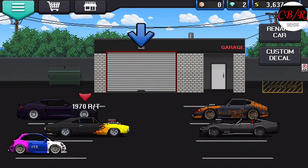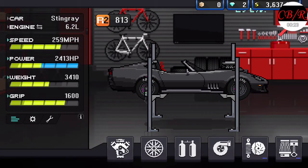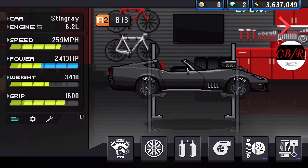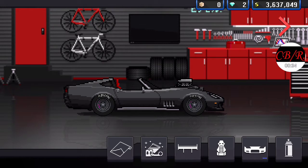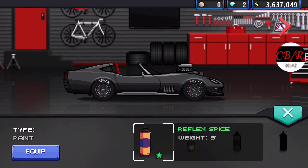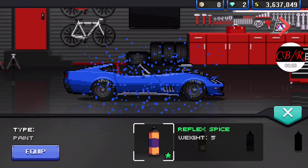Hey, what's up guys, it's Chevy Boy back on the channel and we're back on Pixel Car Racer. You might notice a few differences in the car lineup. First of all, I bought a new paint color — changed the color of the Corvette. I like the white but the new color is called Jet Black. It originally was blue; this is a color I got in a crate. I painted it Jet Black.